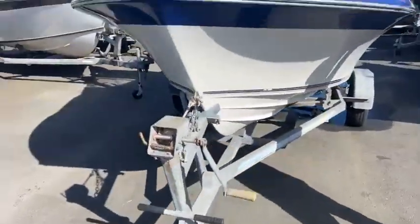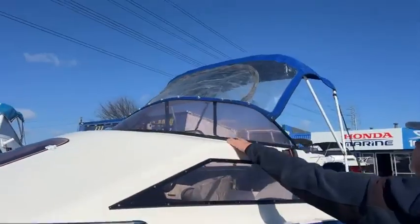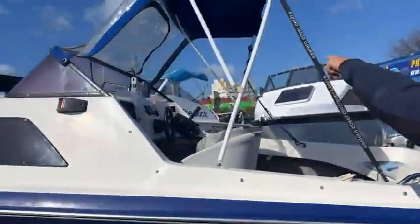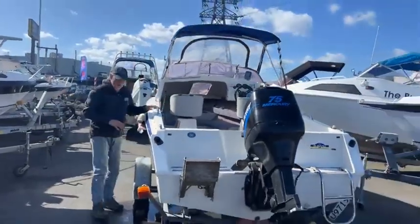There's a bow rail around the front here for grabbing or holding on to. Moving right along, we've got a nice fresh looking screen there with a canopy on it, and it's got the all-important zip-out as well — foldable, you can get that down very easily, just unclip these couple of hooks and off it goes.